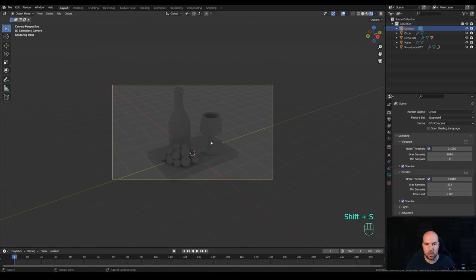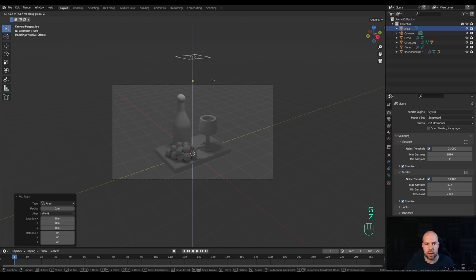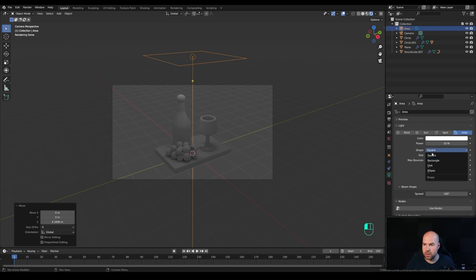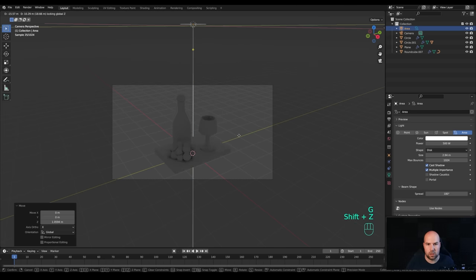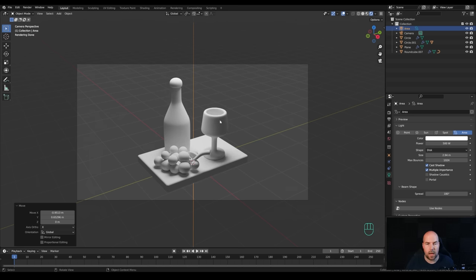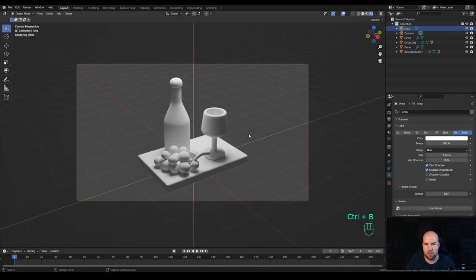It's too dark since we have no lights. Hold Shift+S to snap cursor to world origin, press Shift+A and add an Area light. Press G then Z to move it up, make it larger, and in the light settings switch it to Disk and increase to something like 500W. Move it up and back so it doesn't shine directly on top. Press Ctrl+B to limit the render preview region only to the camera area.